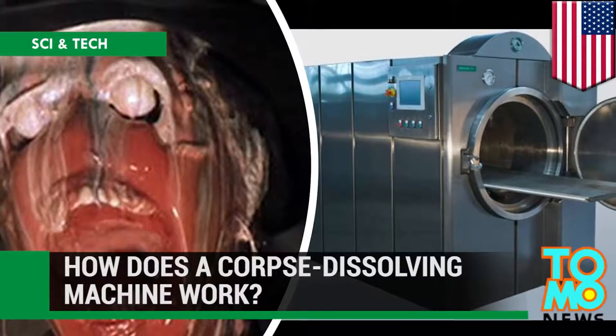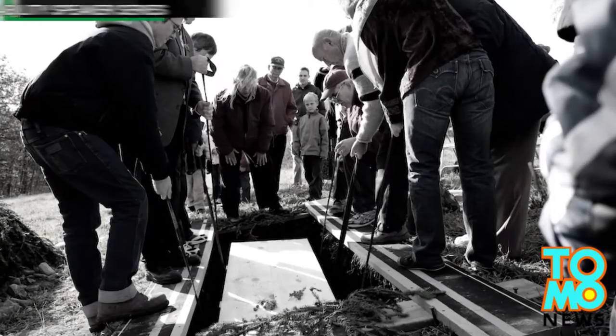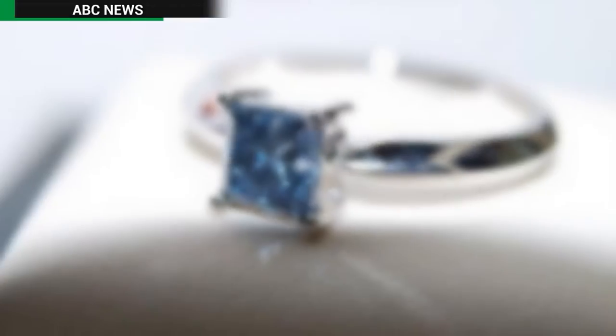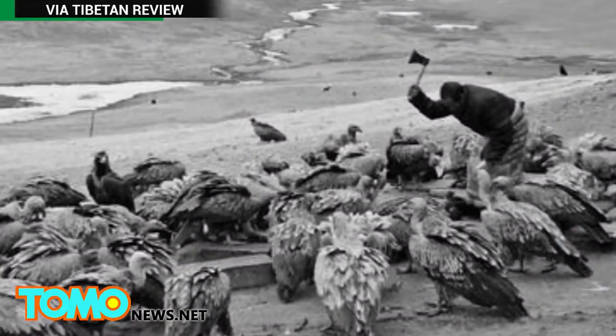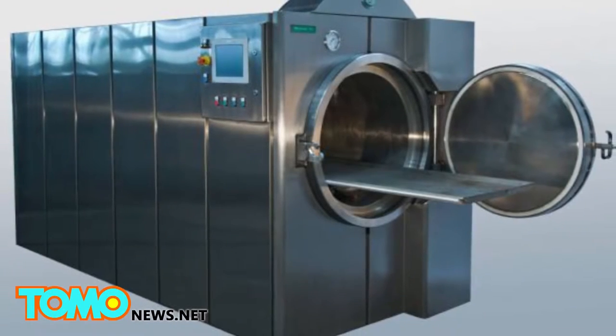How Body Liquefaction Technology Dissolves Human Bodies. You have many options for what to do with your body when you die: bury it, freeze it, cremate it and turn it into a diamond, let it take part in a Tibetan sky burial — the list is endless. One option you probably haven't thought of is liquefying your body.